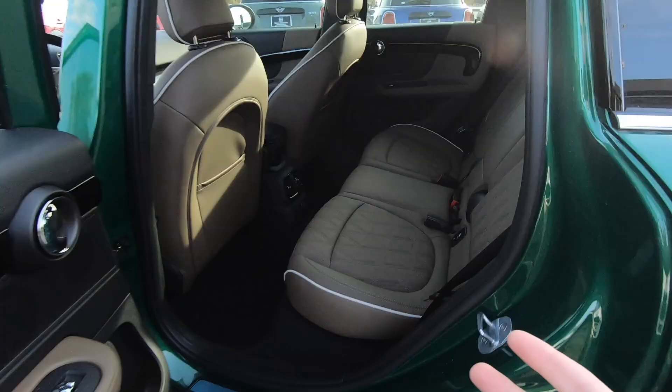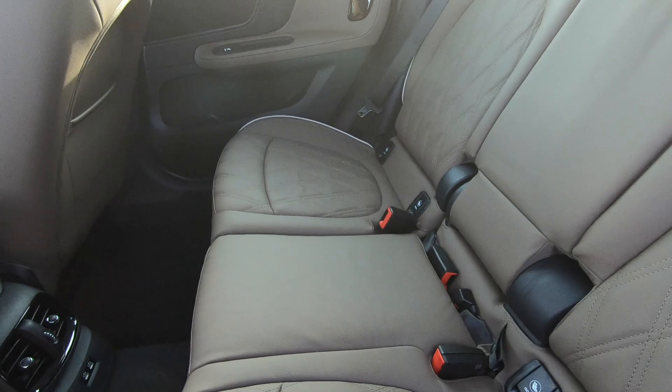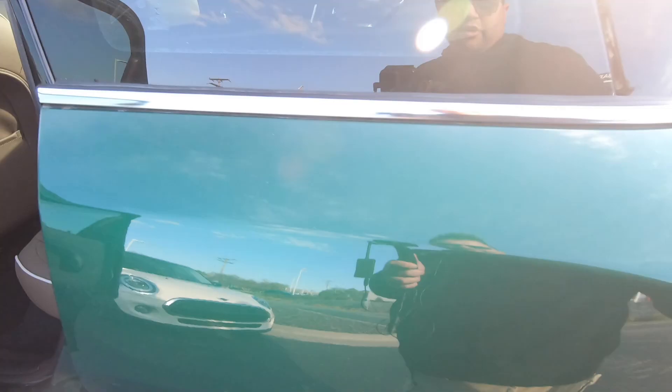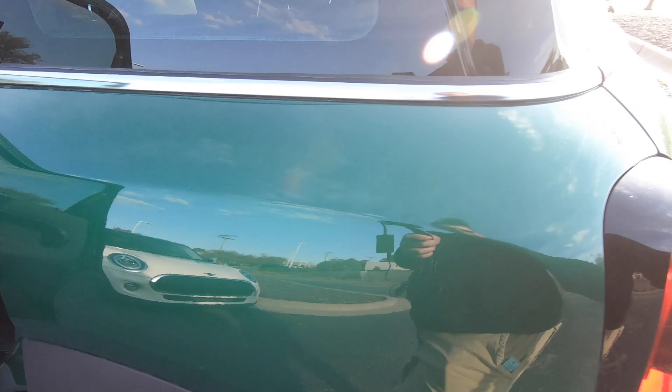This is an All4 car, so it's all-wheel drive. In the back there's plenty of room to fit three people, and it also has USB-C ports — that's a new one. Very nice, very comfortable, with plenty of cargo space too.